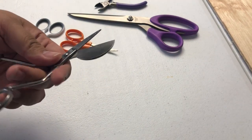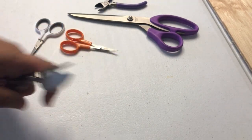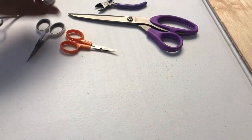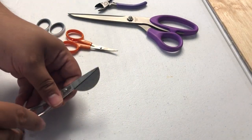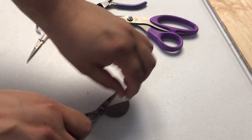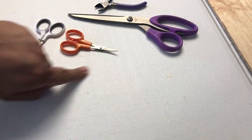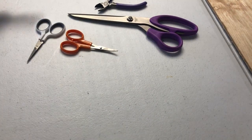Appliqué scissors, or duck bill scissors. These are for whenever you sew out an appliqué and there's a little bit of fabric left over. You'll actually use this to kind of cut around the stitch and cut the excess fabric away from the satin stitches.